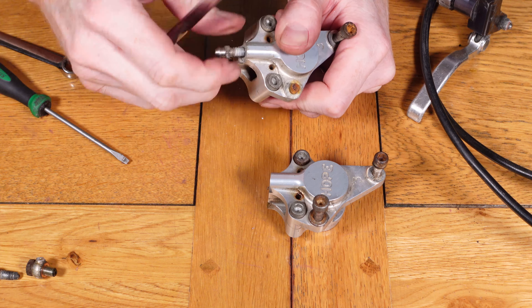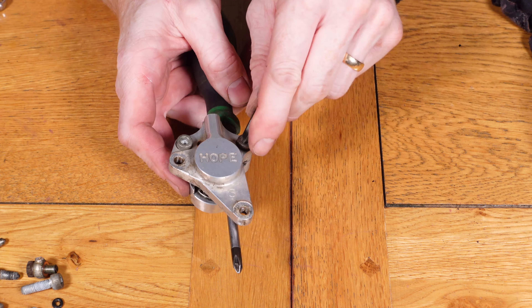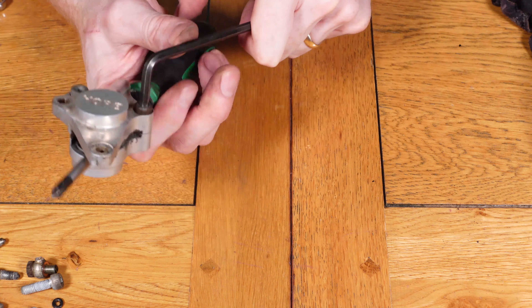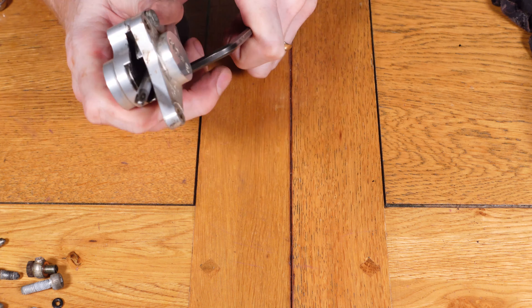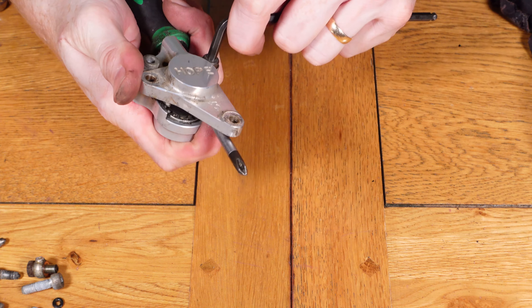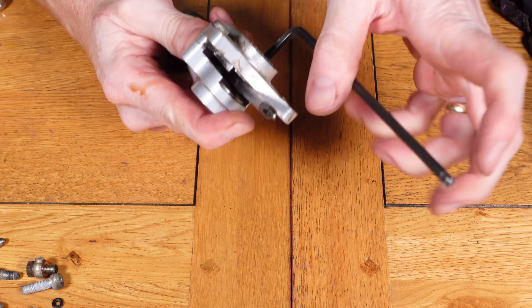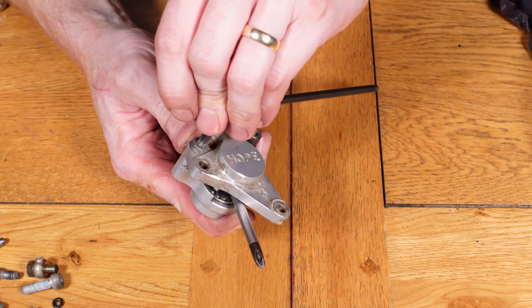The two bolts that hold both parts of the caliper together were very hard to get out. I had to put a screwdriver through the middle of the caliper to act as a lever. Obviously when you're doing this you just need to be careful you're not damaging anything inside. You can see from the video just how hard it was to remove these two bolts — they were extremely tight, as it had clearly never been opened before, or not for a very long time.